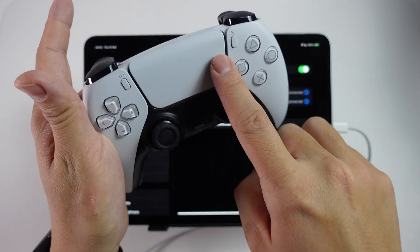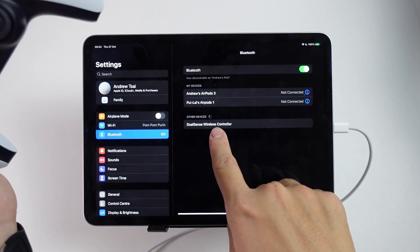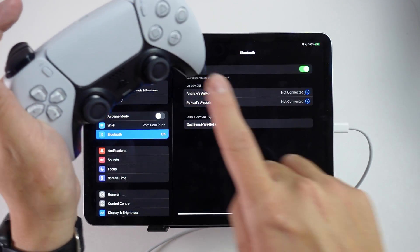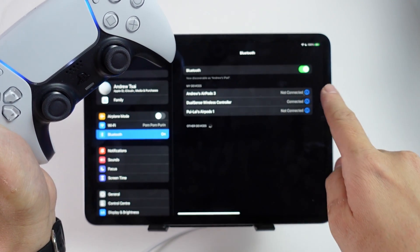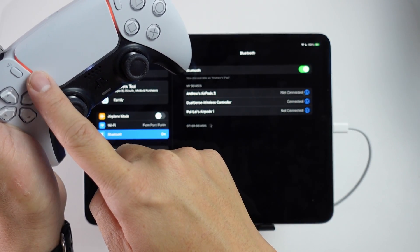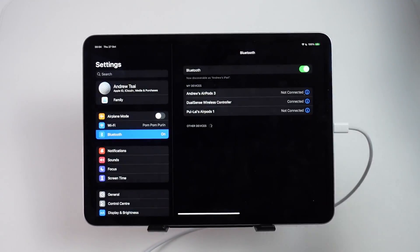You can see that it started to flash, and as soon as that started flashing, the DualSense wireless controller started appearing under Other Devices. If I tap it now under Other Devices, that's going to start a pairing motion, and now this light has turned from blue to a solid orange — that means we're now connected.